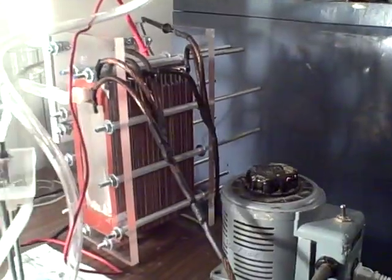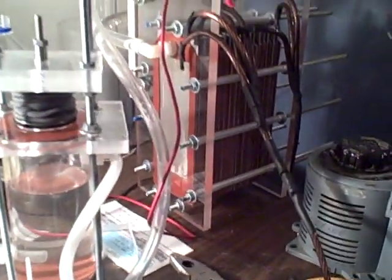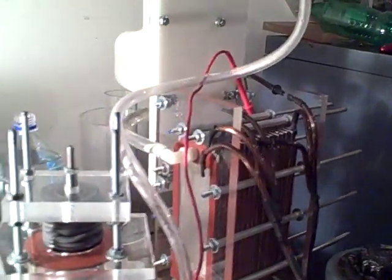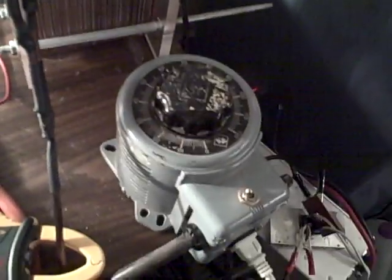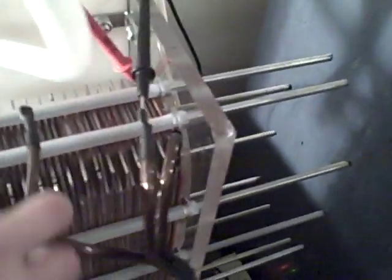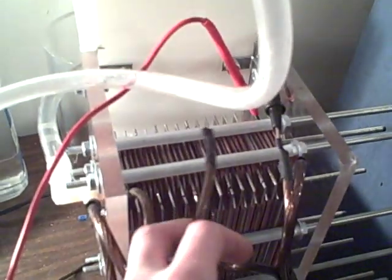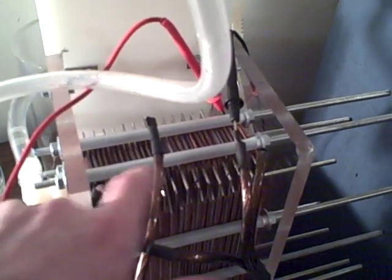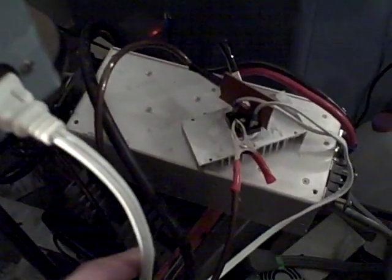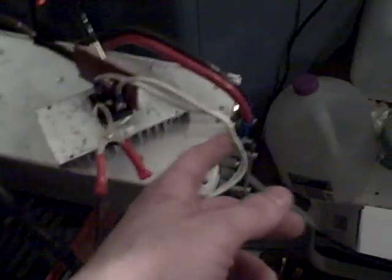Hello everybody, back again — haven't made a video in a while. I wanted to share what I've been up to. What I got is a variac, and I'm running a positive down here and a negative all the way over here. My variac has a cord that comes out and comes down here.